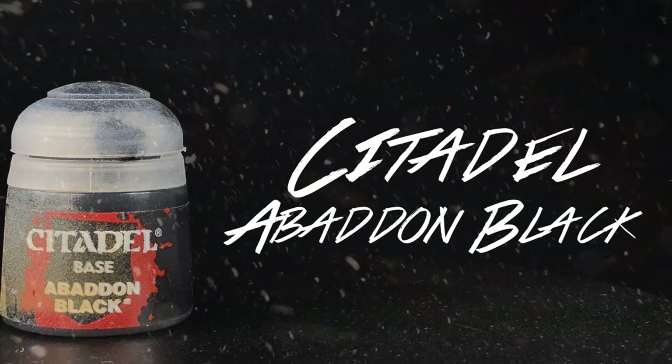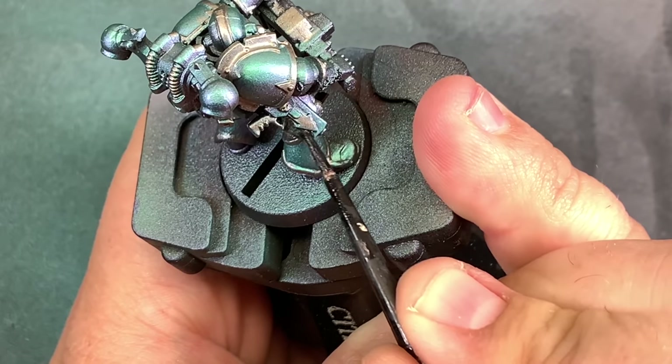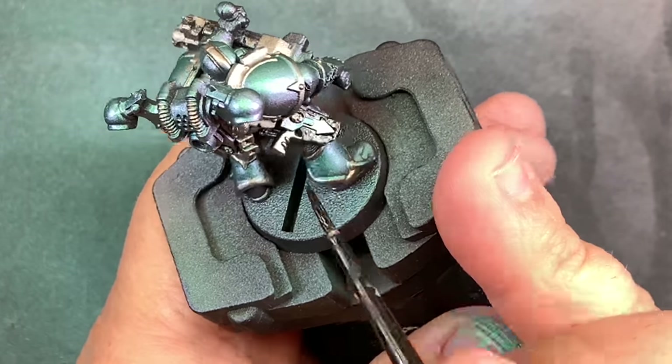Coming in with Battan Black, I'm just going to fill in the rest of the details on the model. I want to bring in this black because it's going to give a little more contrast and balance out all of the metallics across the whole model.